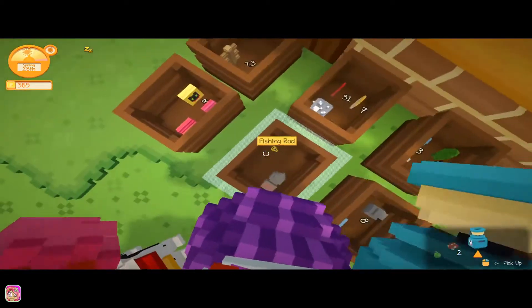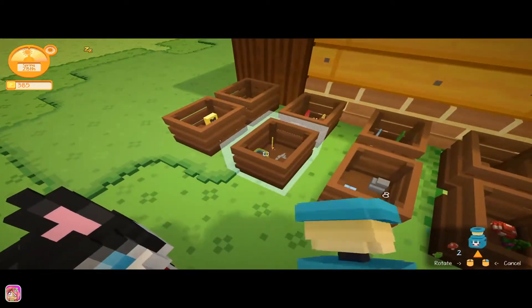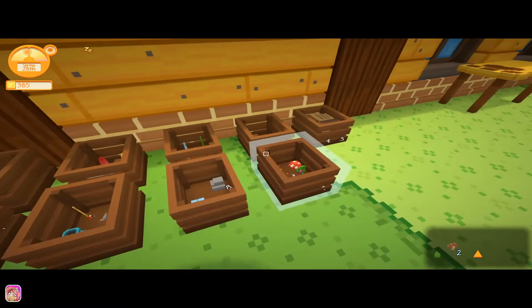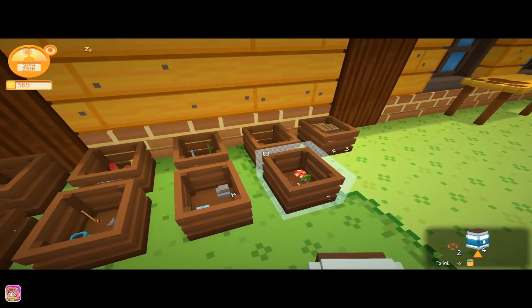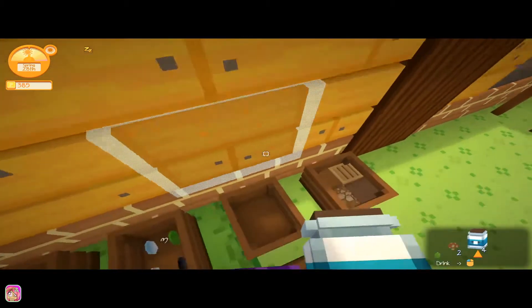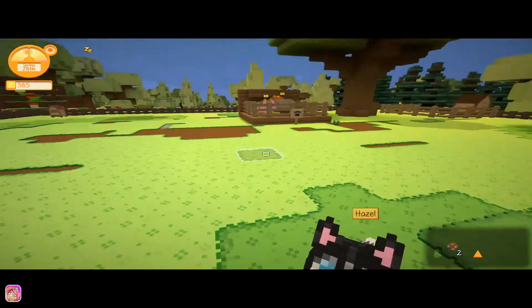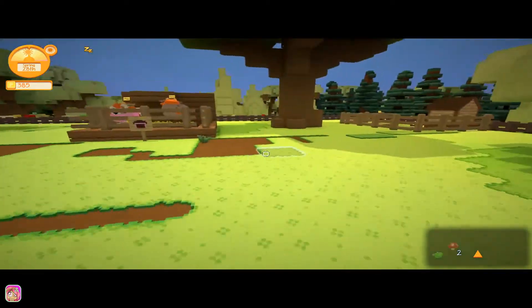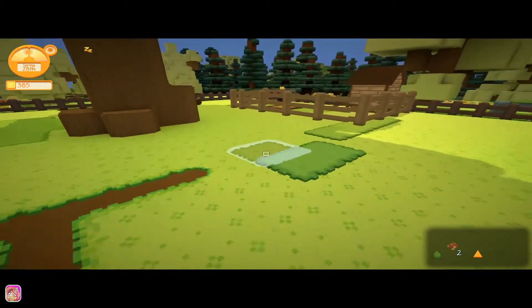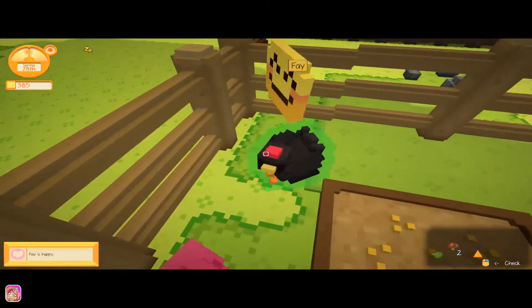I'll put the milk in here — I think I got it from here because I want to keep everything a little bit organized. We've got stuff to sell definitely. We'll go ahead and put the milk in one of these because milk can be used for cooking. I don't know if we have anything we can cook right now. I haven't fixed this fence yet but we'll go ahead.